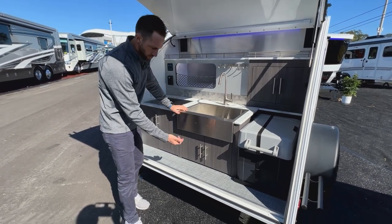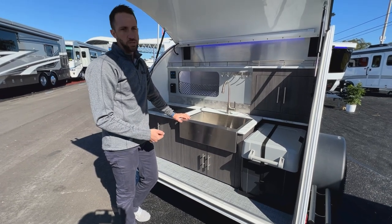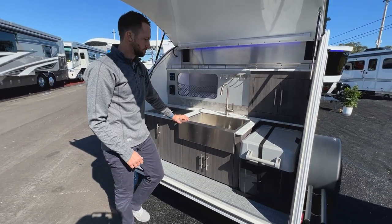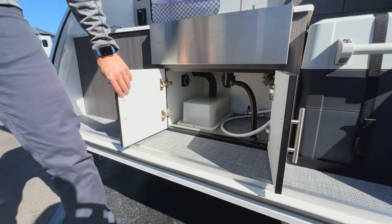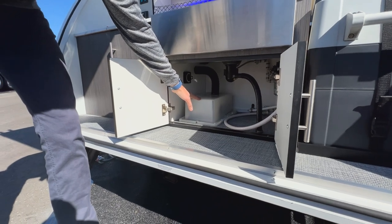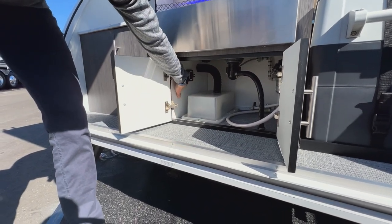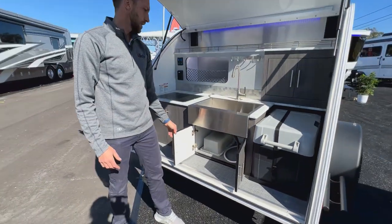When the sink drains, it comes straight out the bottom, so you can use a portable catch basin to collect your waste water and dispose of it. Underneath the sink is where you'll find the battery box, sunken down into the floor to save space. Your battery switch is located there along with the water pump, all sealed up underneath the sink.